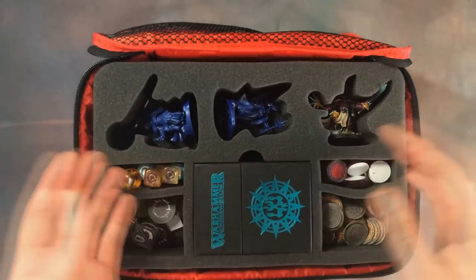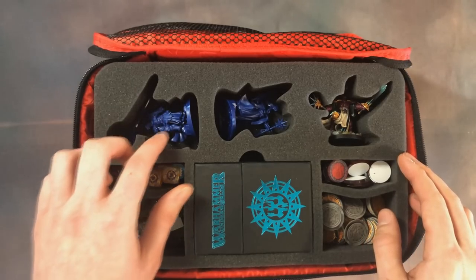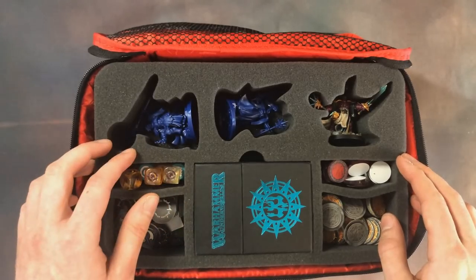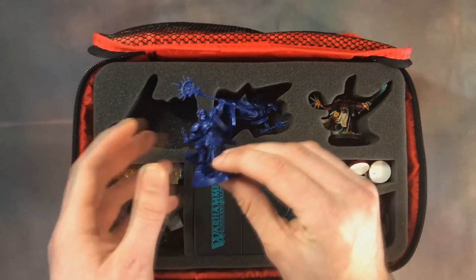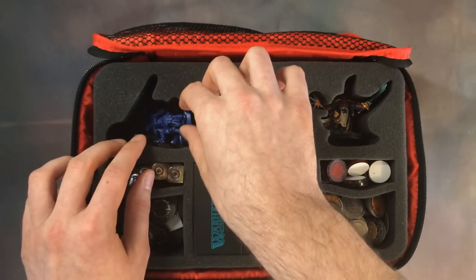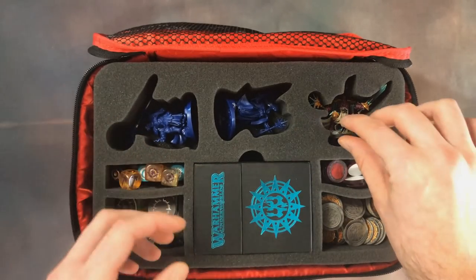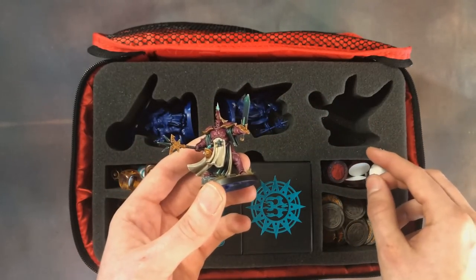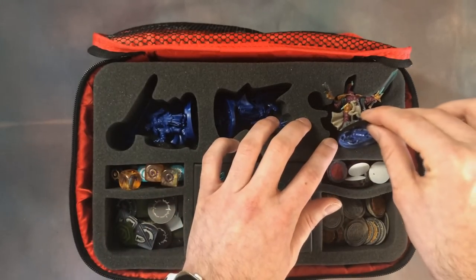You've got containers for your models and they are silhouetted perfectly to the model, which limits movement so they're not going to move around as much during transport — keeping things like arms that generally snap off pretty safe, and making them easy to get in and out. Storm Sire fits in there effortlessly. When you spend a lot of time painting your models, having silhouetted containers specifically for them is one of the best ways to keep them safe.